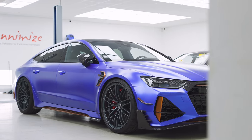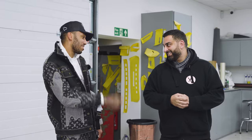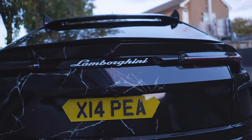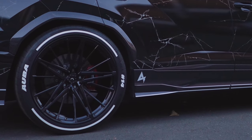It wasn't too long ago that we wrapped Oba's RS7 in satin blue, but the striker is back for another wrap. His Urus currently is in a marble digital print wrap, but the base color is actually white. I know we need to change his tire writing, but we haven't had a chance.